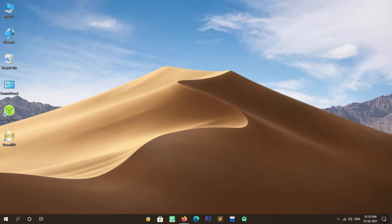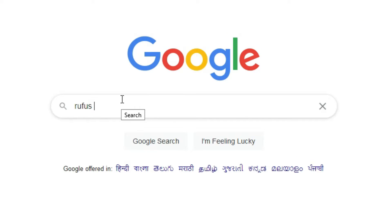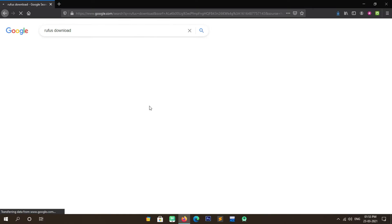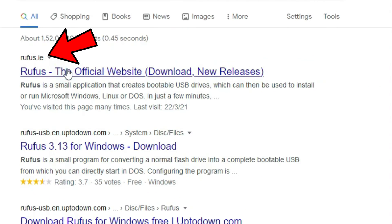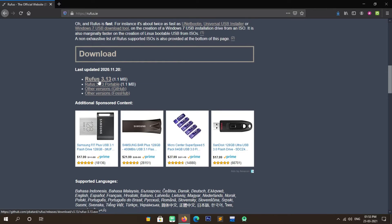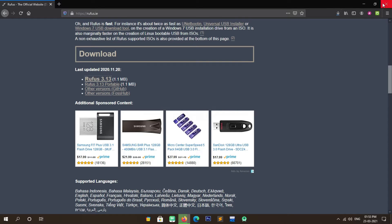To download Rufus, simply open your web browser and search for the Rufus download in Google. Open the first site, which is rufus.ie. After opening the site, simply scroll down and click on Rufus 3.13 to download it. After downloading, follow the next steps.